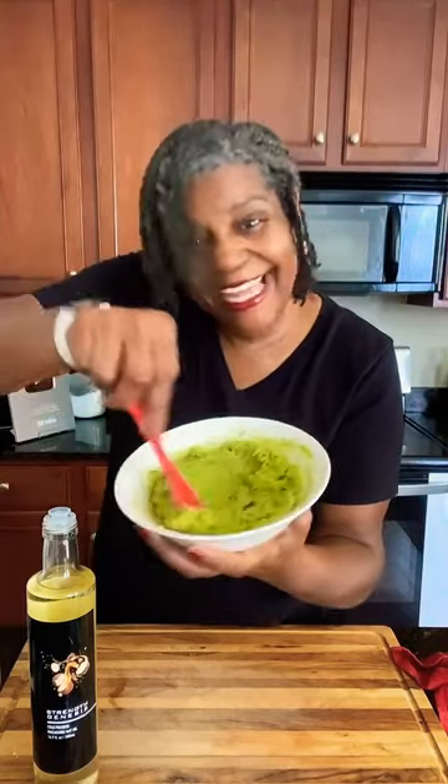Blend this by hand, or you can use a blender, until it is nice and smooth.